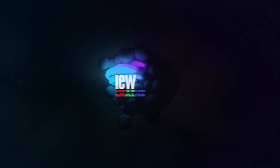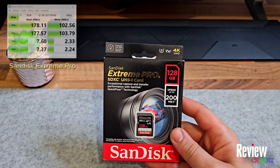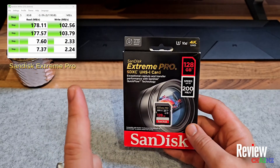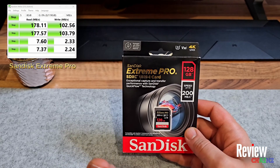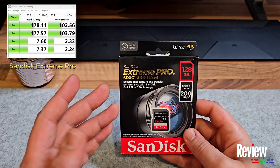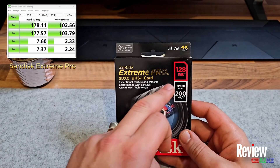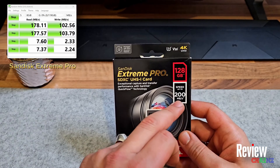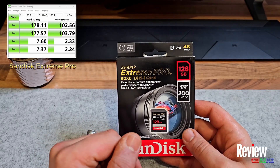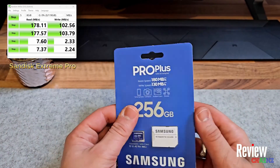The results are in for the SanDisk Extreme Pro. It states up to 200 megabytes a second, but when you look here the reading speed is 178, which is close — it does say 'up to.' The reading speed is nice, but the writing speed is only 102 megabytes a second. That's not bad, but when you buy a card expecting around 200 or at least 150 megabytes to write because you're using a 4K camera, it's a little disappointing to see it's actually half — only 102 megabytes.